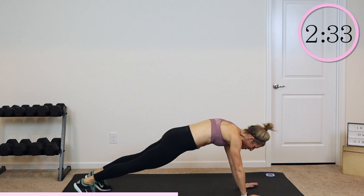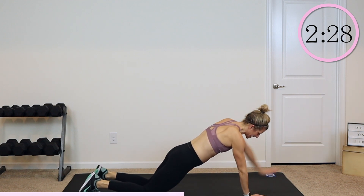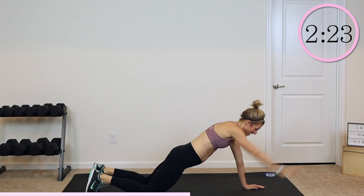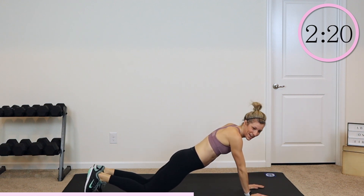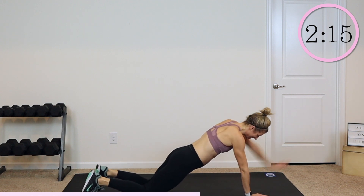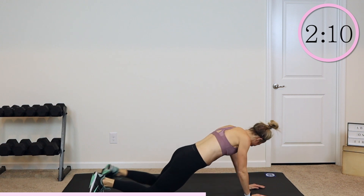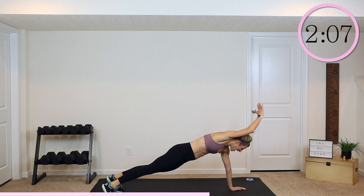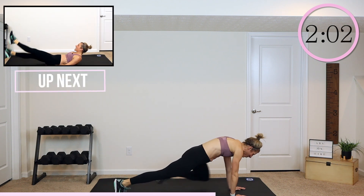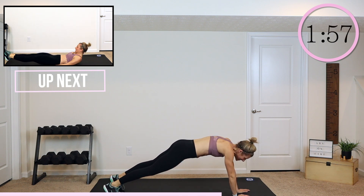Nice work, guys. Keep it going. I'm going to show you the modification here — same exact thing, on your knees: reach, reach, pull, pull, reach, reach, pull. Come on, guys. Stay with it. We have got this. Reach, reach, two pulls. Who can do this for 10 more seconds? Everybody, come on. You can do it. You are strong and you love that core burn, right? Everybody flip it over — three, two, and one.